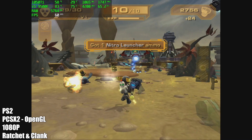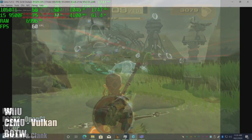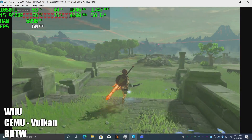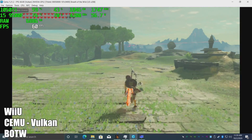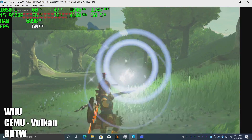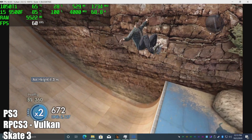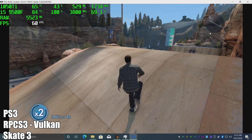So far emulation on this device has been an absolute treat. Moving up to Wii U using the Cemu emulator — here we have Breath of the Wild using the Vulkan backend, and this emulator has come a long way. As you can see we're at 60fps, though every once in a while you will see it dip down a bit — I believe that's shaders being cached in the background. There's a lot of tweaks you can do to get this to run even better. Finally we have PS3 using RPCS3 with the Vulkan backend — Skate 3 is running really great. There are still some audio issues that really come down to the emulator itself, but this is a harder PS3 game to emulate and this machine is doing an amazing job.